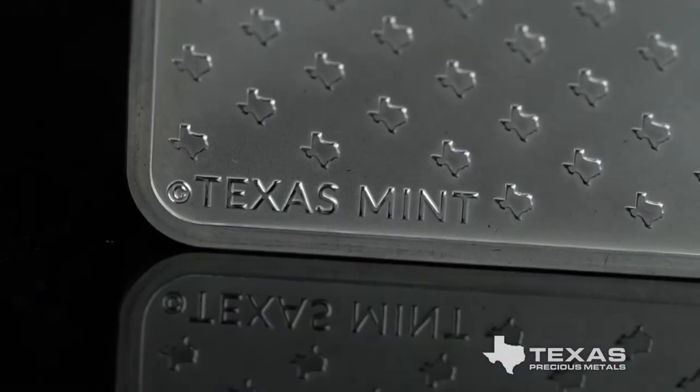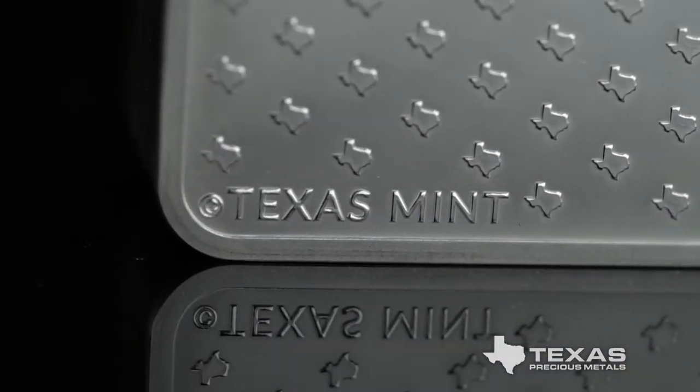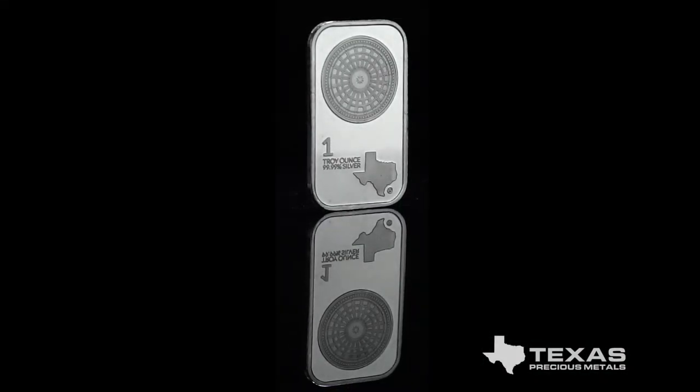Miniature silhouetted Texas symbols are organized across the entirety of the reverse of the bar. One-ounce Texas silver bars are IRA eligible and can be purchased individually or in sealed boxes of 100.